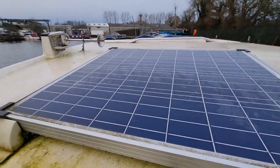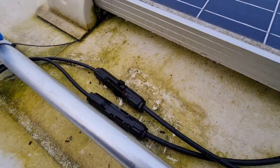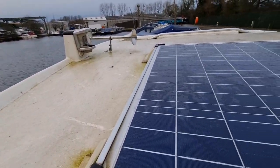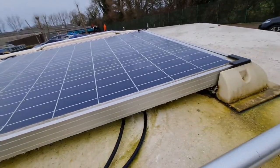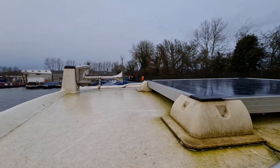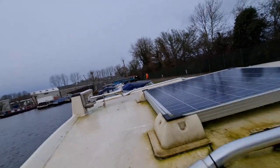This is the panel on the top of the roof. The cable runs here and then runs down the side. I would like to put it somewhere a bit tidier than this. There is a sort of hole somewhere underneath we might be able to use — we'll see.